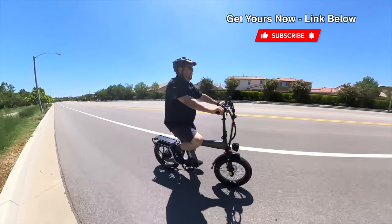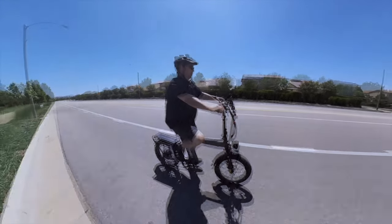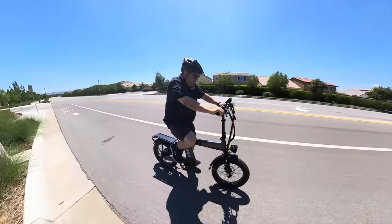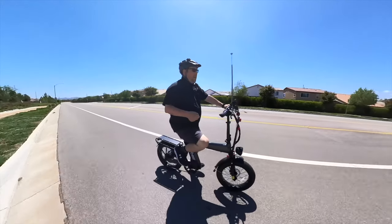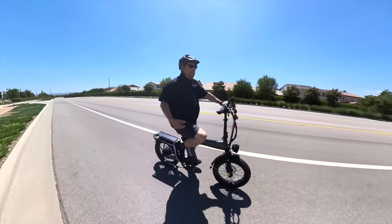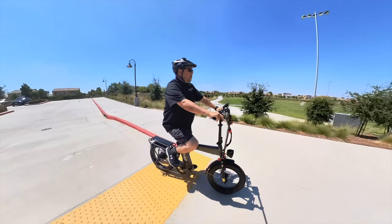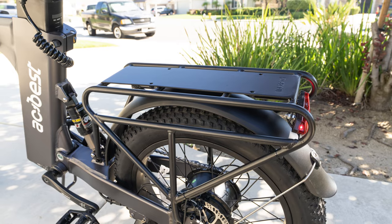It has an IP4 rating, so you don't want to get it too wet, but a little light spray isn't going to hurt it. It can manage riders from five foot four to six foot five — the seat is really adjustable with an unlocking latch and a min/max height indicator. It can carry riders from 330 to 350 pounds, and the bike rack can hold up to about 120 pounds.